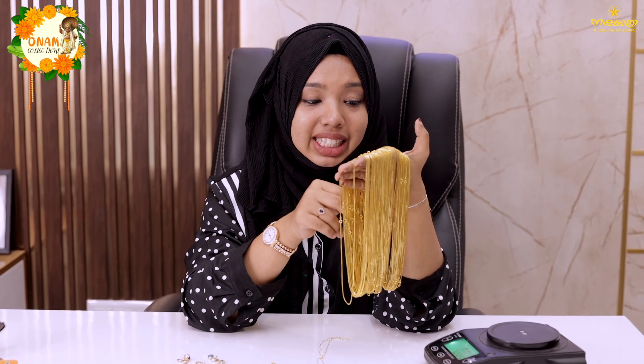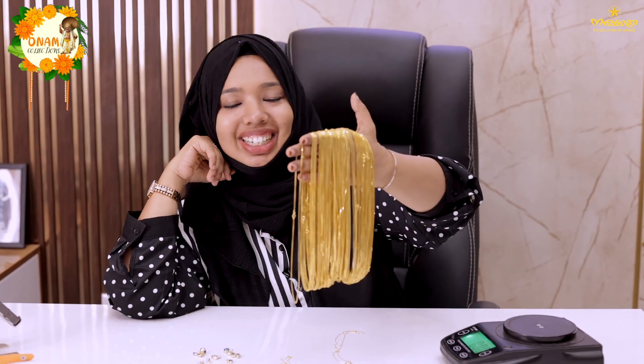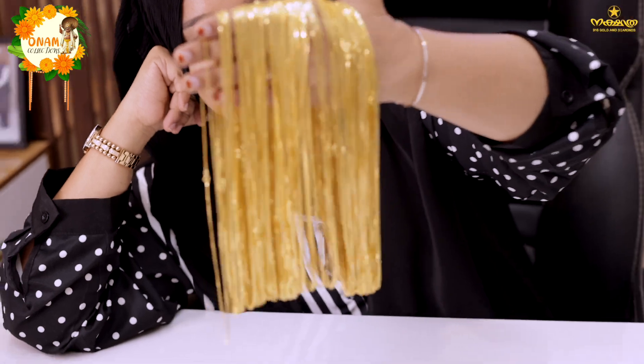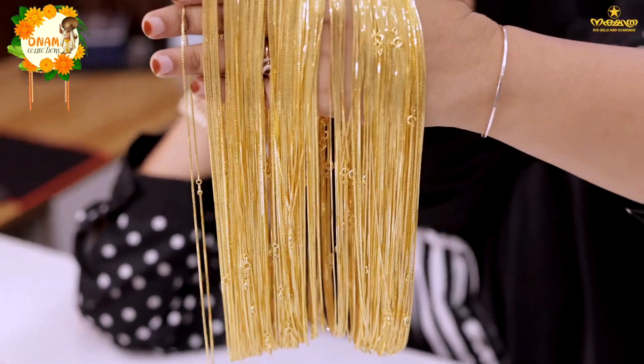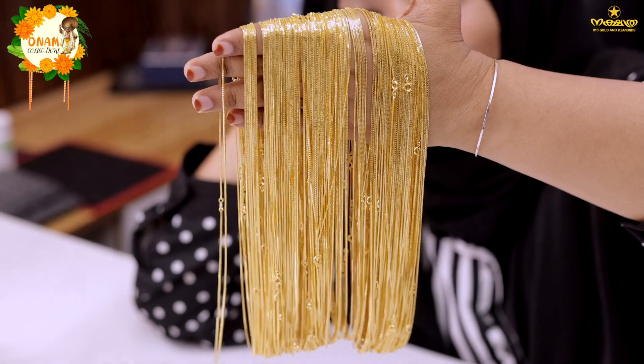We have 1 gram of chains, and it is a very special item. I have a great choice. He is doing a great job, dying at a large variety of different types — one or two grams — at a large variety of different types.